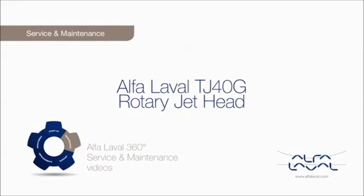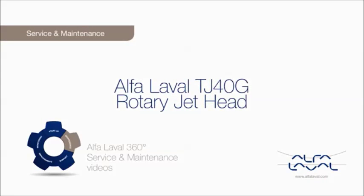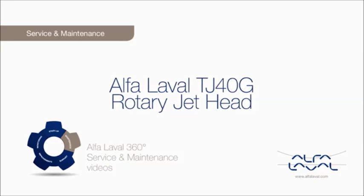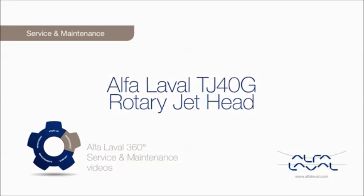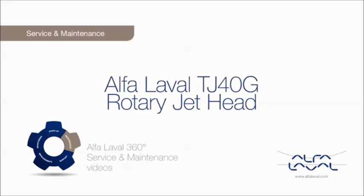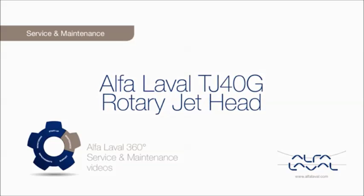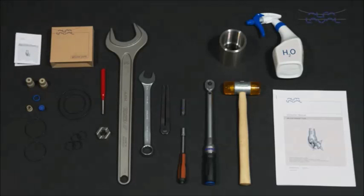Welcome to one of our Alfa Laval 360 degrees service and maintenance videos. With Alfa Laval service, you maximize the reliability and uptime of your equipment. The result is superior performance throughout the life cycle of your equipment — performance that puts you ahead of the competition. Here we will focus on how to conduct service and maintenance on the standard Alfa Laval TJ40G rotary jet head using our service kit with genuine Alfa Laval spare parts.